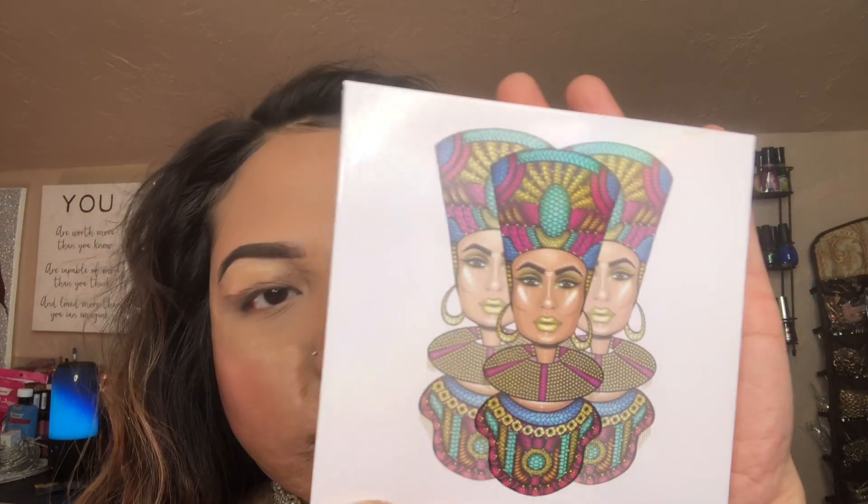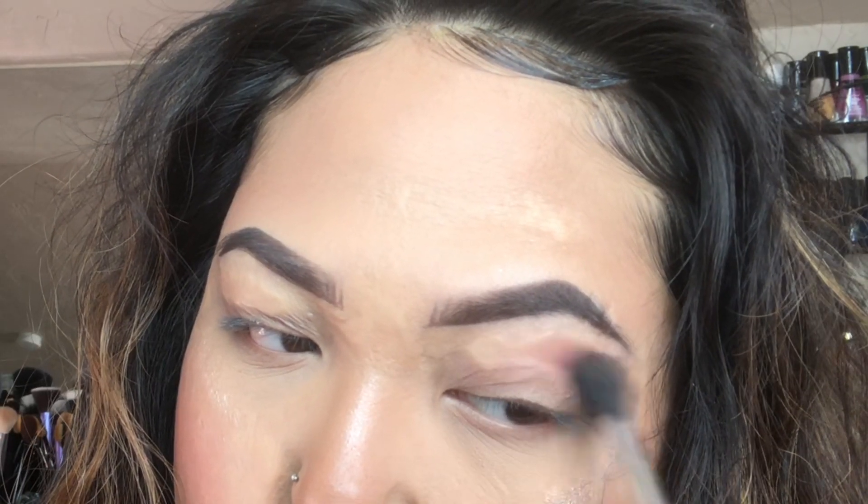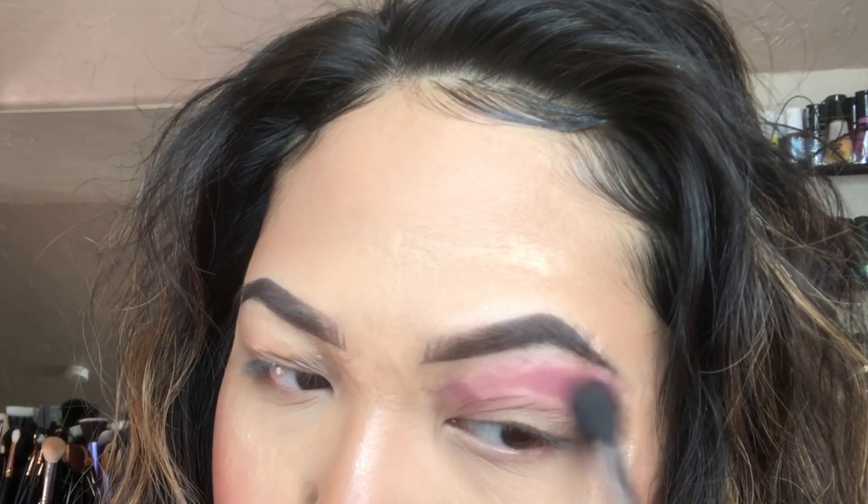Welcome back to my YouTube channel. I'm going straight in with this tutorial. I'll be taking the Juvia's Place Zulu palette and dipping it into that deep purple for my transition. I'm going to build it up into the intensity that I like, so if you don't like that intensity, you don't have to — build it up to the intensity you like.